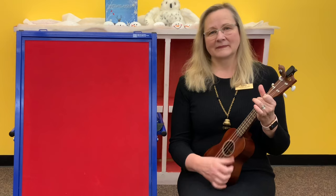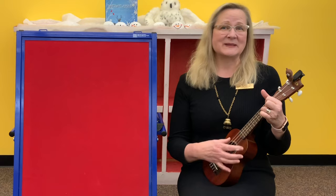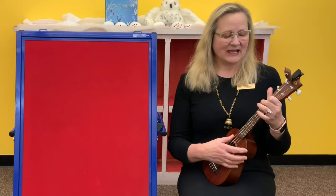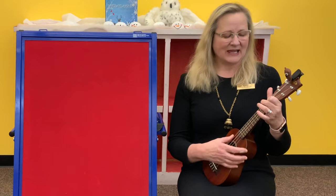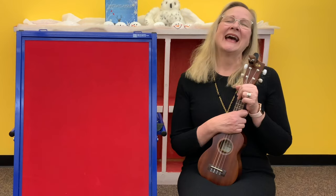Aloha oi, aloha oi. Storytime is over, our dancing time is done. Aloha oi, aloha oi. Until we meet again. I hope that you check out a ukulele sometime — you can put it on hold through the catalog and then you can try playing the ukulele, you or your grown-up. Anyway, thank you for coming to Yoga and Yodels and we'll see you soon.